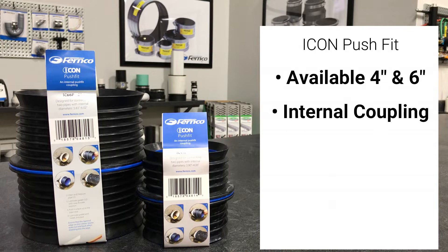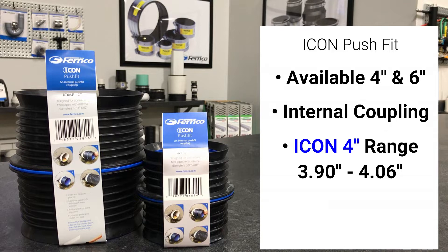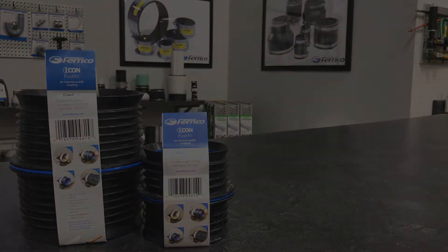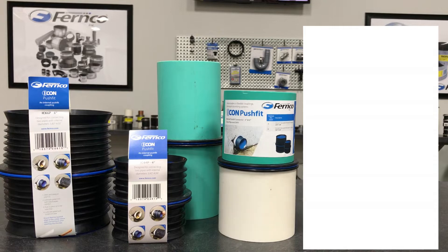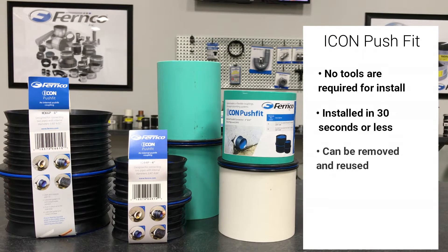The 4 inch Icon connects pipes with an ID range of 3.90 inches to 4.06 inches. The 6 inch Icon connects pipes with an ID range of 5.83 inches to 6.02 inches. No tools are required and it can be installed in 30 seconds or less with the aid of a soap and water solution. The Icon can be installed in sheared out pipe where standard couplings cannot be used, and the coupling can be removed and reused.